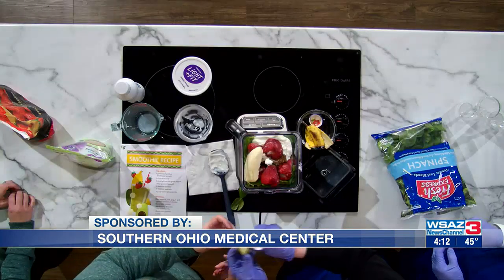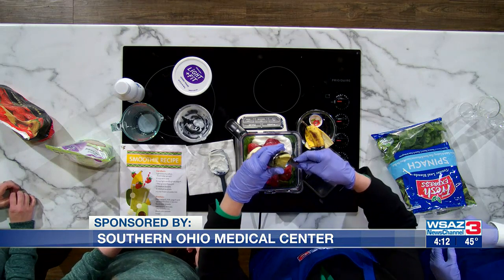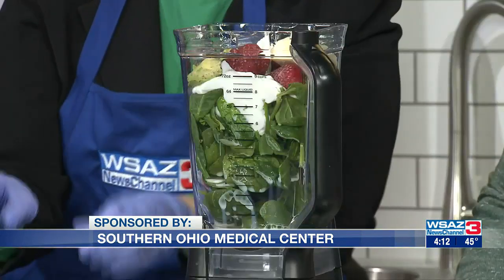Our final ingredient is avocado — a quarter of an avocado. It's green, perfect for today. Get every little bit of that out of there.